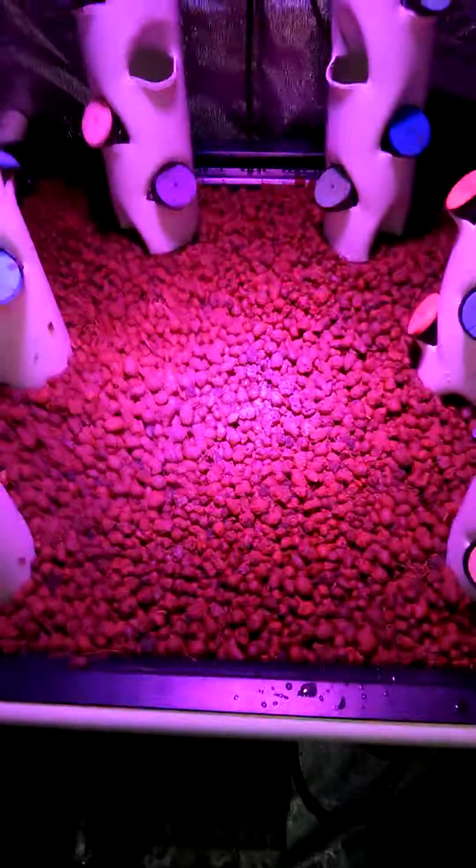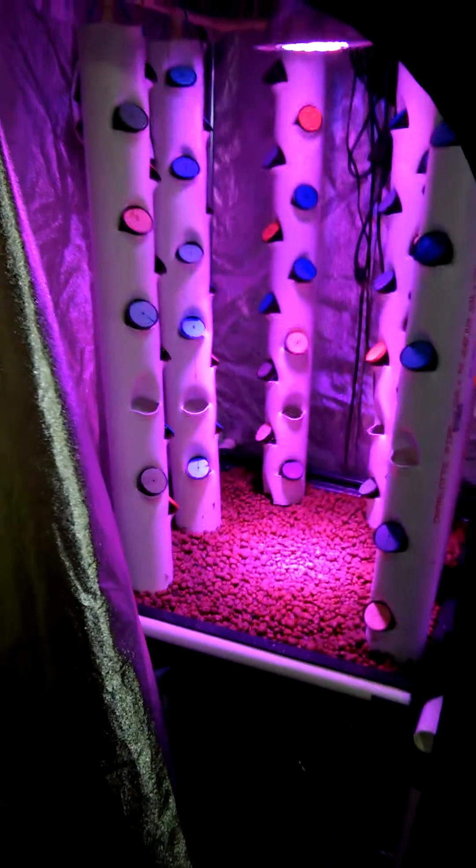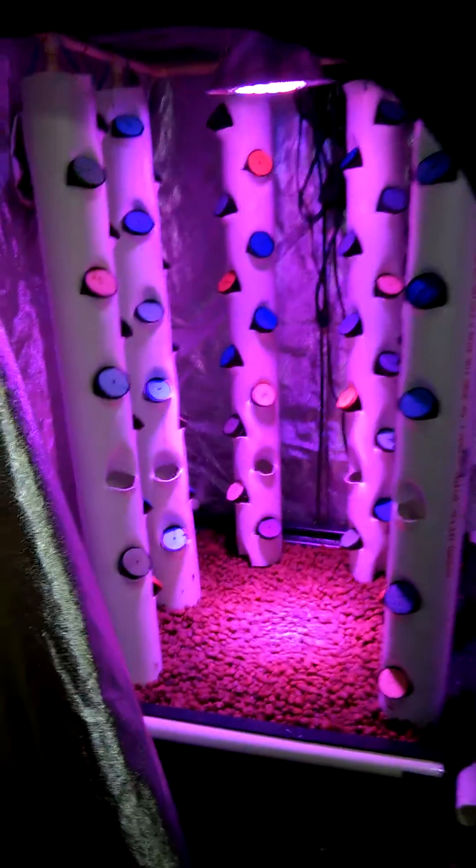Here's the pond filter. You can't really see it, but there's a UV light in the back of it where the water flows through to control algae and other bacteria. PVC connects to the table, so it's a two-by-two table setup.